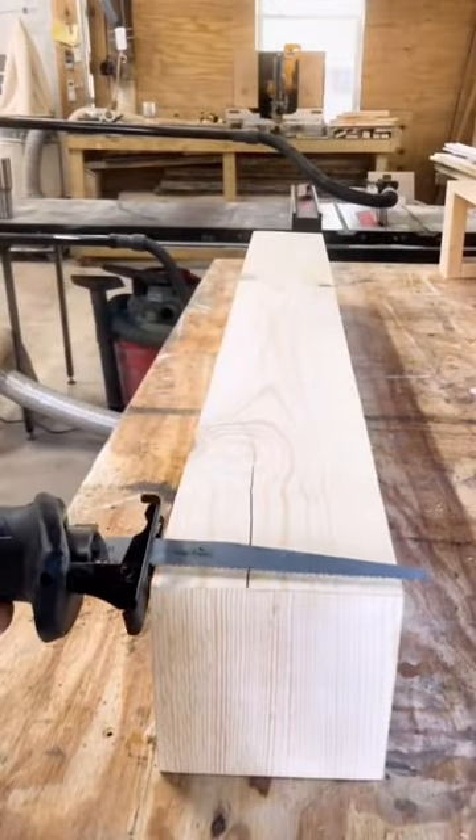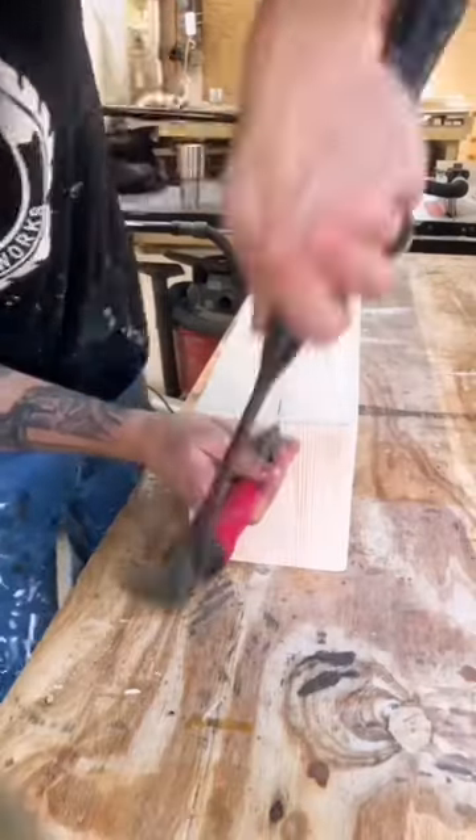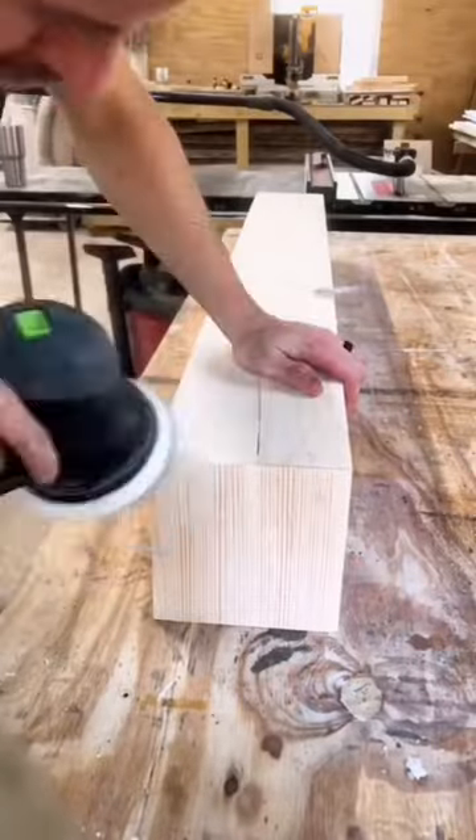We're going to run a reciprocating saw backwards across the front of the mantle — that's going to give it some nice saw blade marks. With a chisel I'm going to extend the crack that we made earlier going down the side of the mantle.